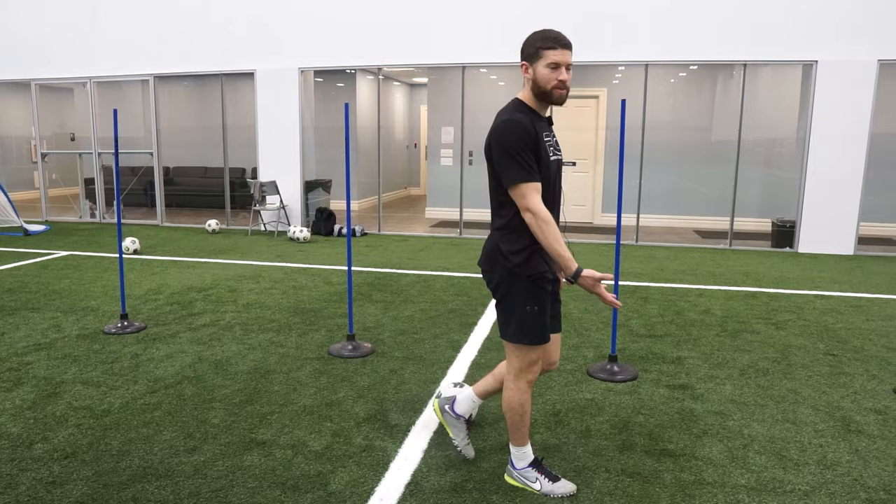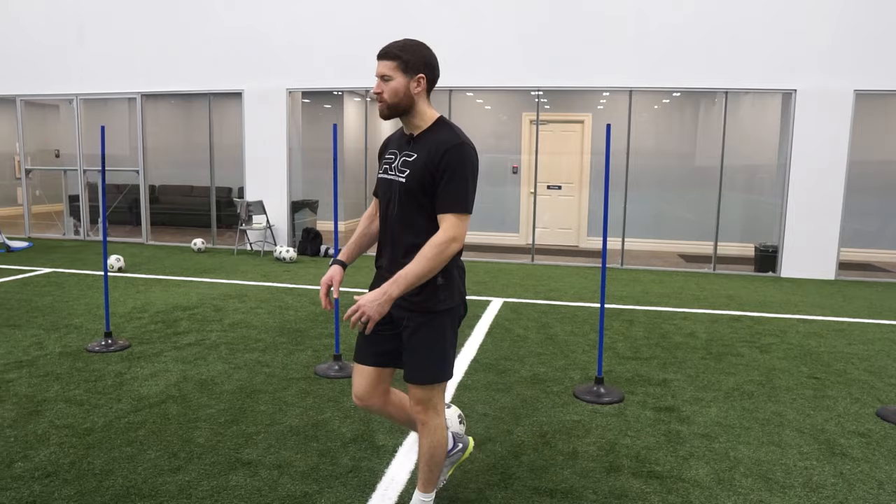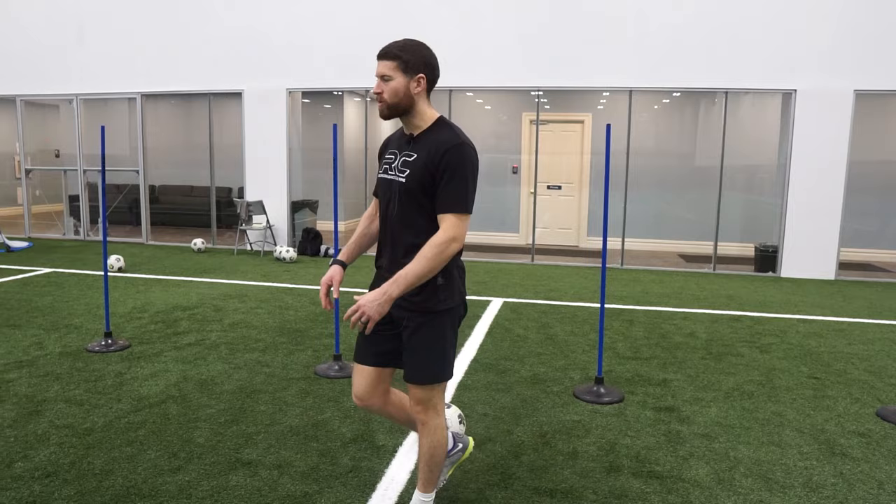So at some point when that ball comes in from the defender, you have to be able to turn and transition and get the ball forward. The second drill for all my midfielders is all about turns.